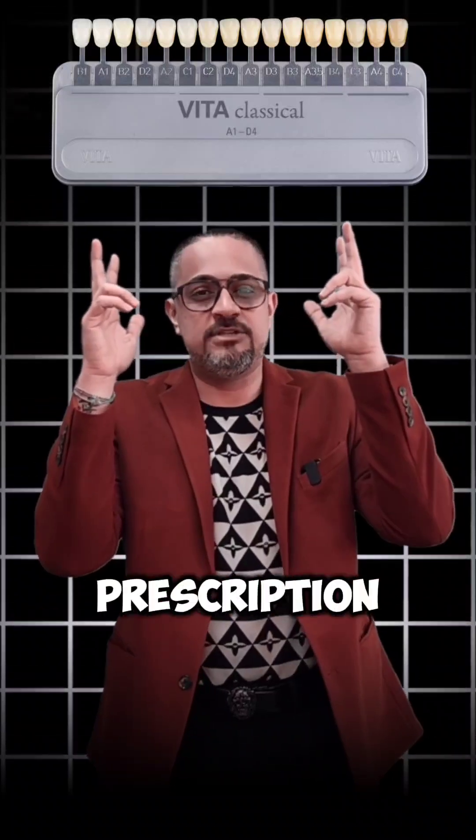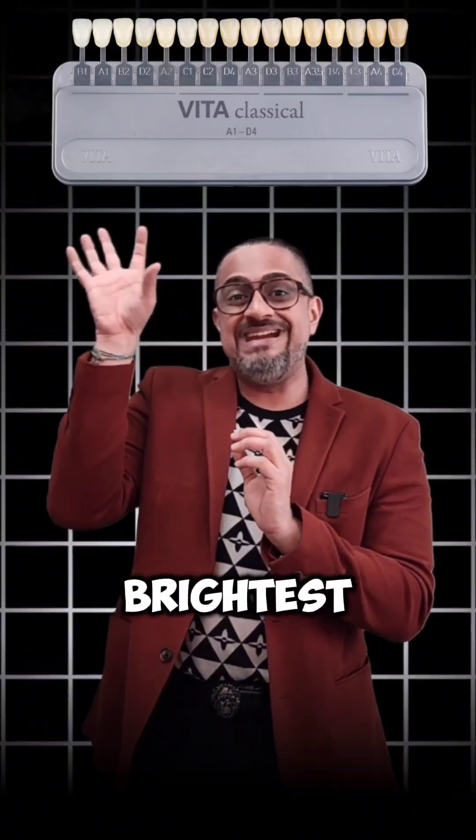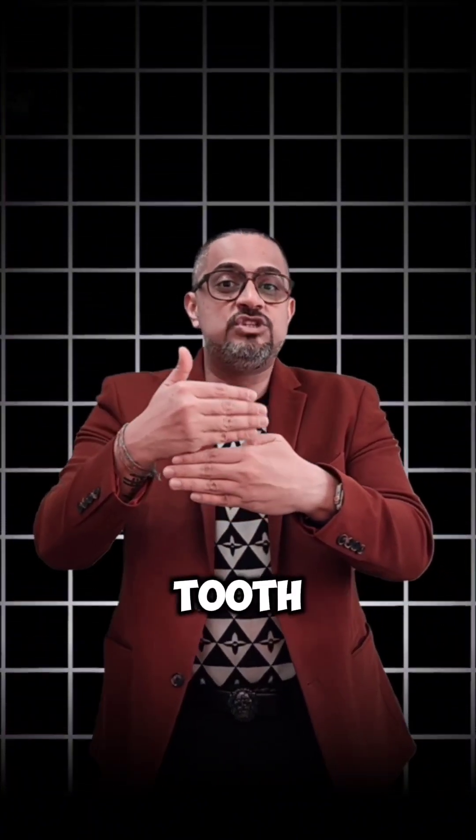Value is the single most important virtue when we talk about shade matching. And unfortunately, the Vita Classic Guide does not work with that principle. So here I'm sharing a value-based prescription — you go from the brightest to the dullest. What you need to do is work with a black and white picture. Hold your shade tab against the tooth, take a picture, and give it a monochromatic look. The shade tab that merges with the underlying tooth shade in black and white tones is the most suitable and should be your shade match.